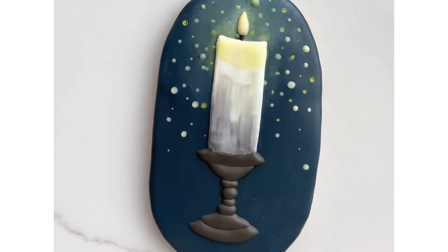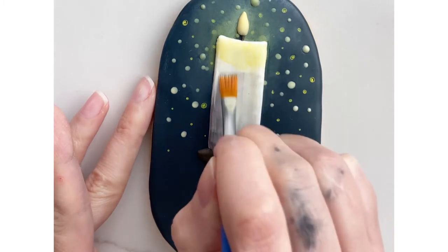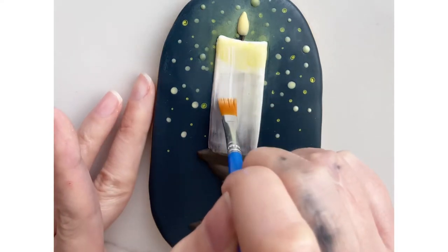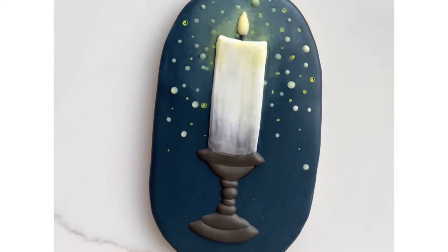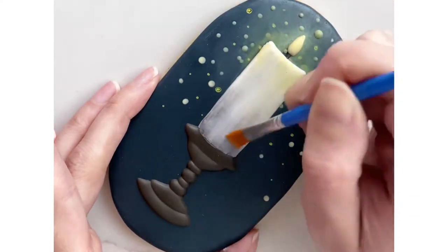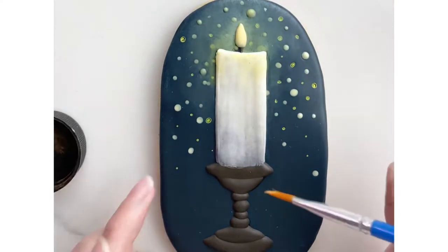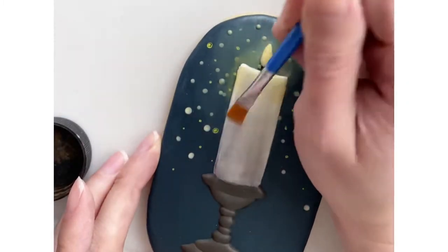When I'm using dusts like this, my paintbrush has barely any liquid on it, so it's really the dusts doing the work and the blending. I finished this part up with just a hint of brown dust added to the bottom.